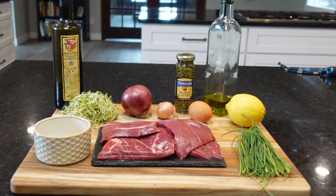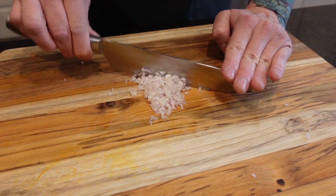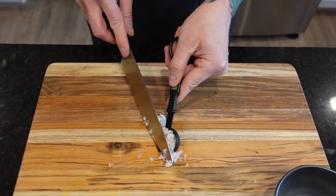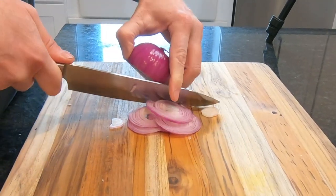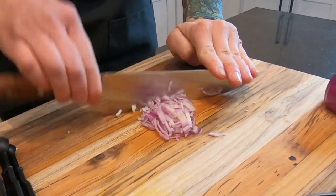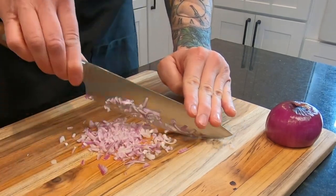Don't forget to like and subscribe, and for a full list of ingredients and their amounts check the description. We're going to start with some minced shallots. Since we're basically making a meat ceviche you're going to notice some similarities, and if you, like I once did, hesitate at the idea of eating raw meat, just keep telling yourself it's only sushi. For this recipe we're using two tablespoons of shallot and two tablespoons of minced red onion.